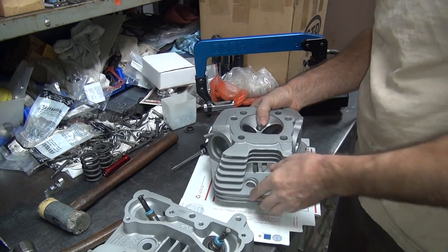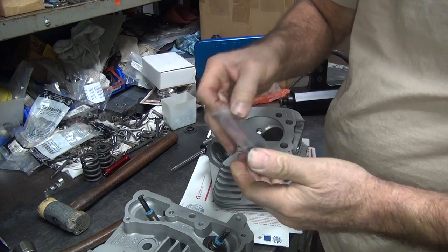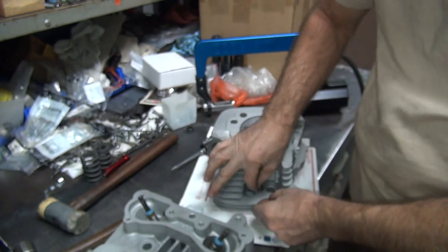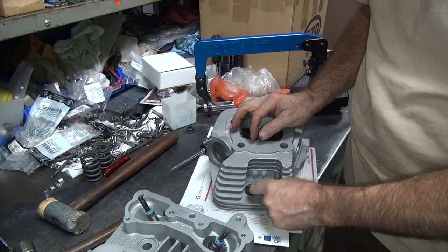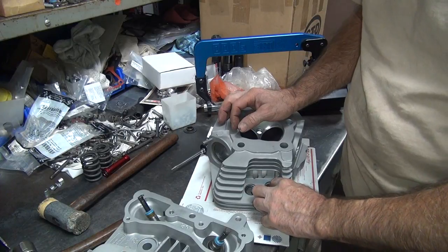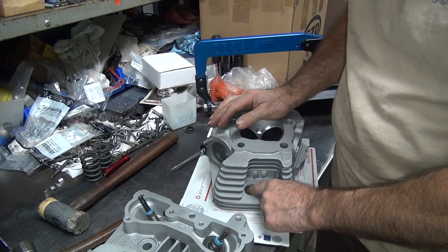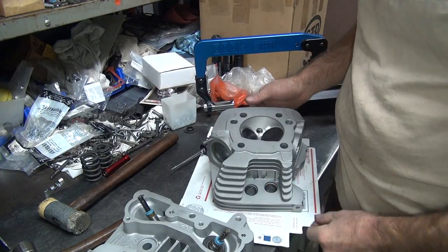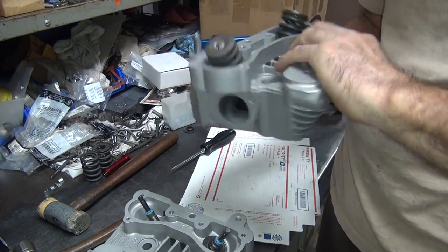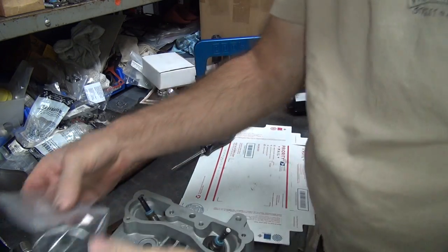These are the pushrod upper cover seals — the fat ones. I call them fat because they're fat. Just poke them in there, they should stay put. These ones are kind of slippery, probably because of that coating in the head. Okay, this head is fully loaded now. As long as we don't lose all the parts, we're good. You've got to check to make sure these are on there before the heads go on, in case they fall down.